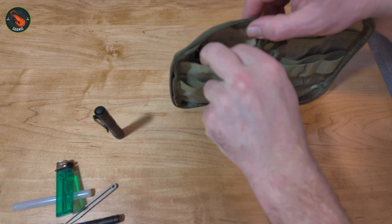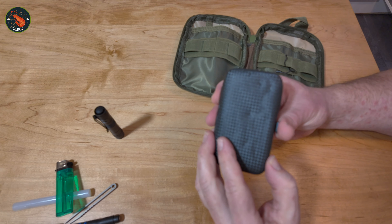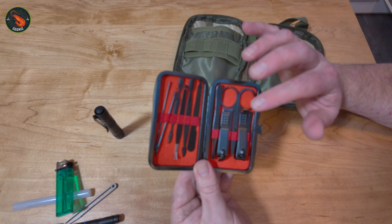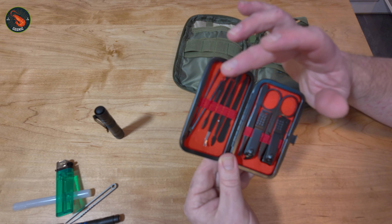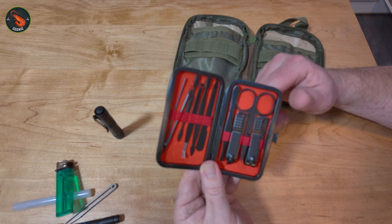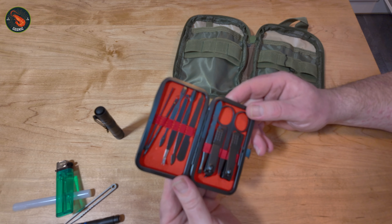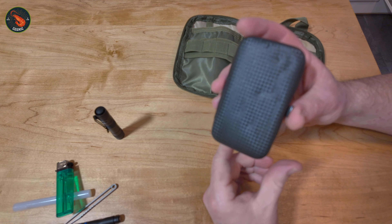Moving further into the EDC, I have a very small nail care kit. Inside we have another pair of tweezers, a small pair of scissors, two nail clippers, and various files, picks, and a toothpick. Particularly helpful if you get something caught underneath a nail, or if your nail breaks and you need to chop a bit off before it peels back into the skin. This small kit cost a couple of pounds — it also came from Temu.